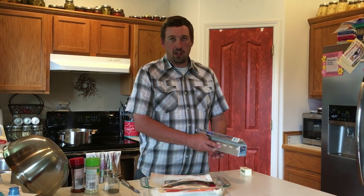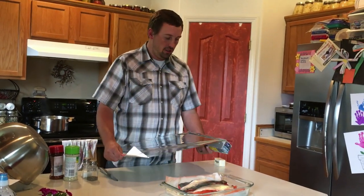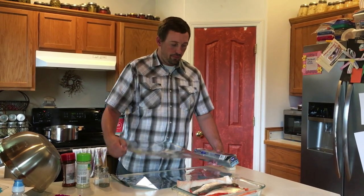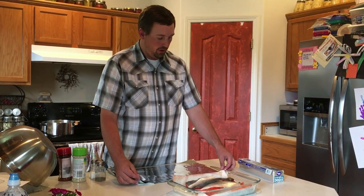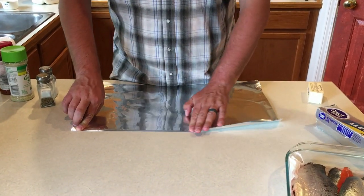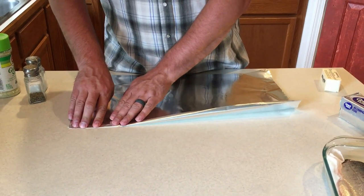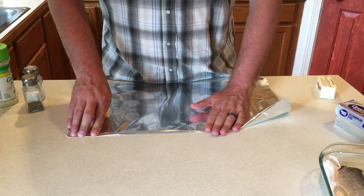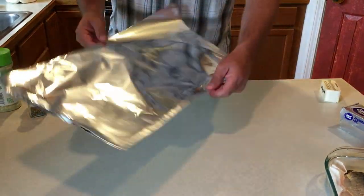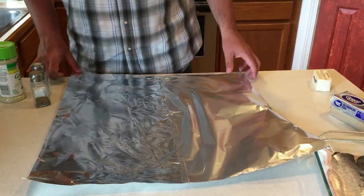So what I'm going to do is show you one way that we like to cook up kokanee. The first thing we do is cook them on the grill. We'll figure out how much tinfoil we need. Since the tinfoil is not wide enough, I'll take two pieces and join them together by rolling them, so you can have a big enough piece to fit on the grill. Once I get a big enough piece of tinfoil, it's ready to go out on the grill.